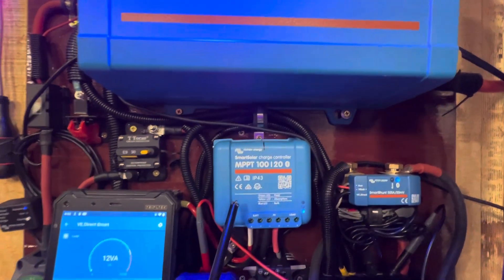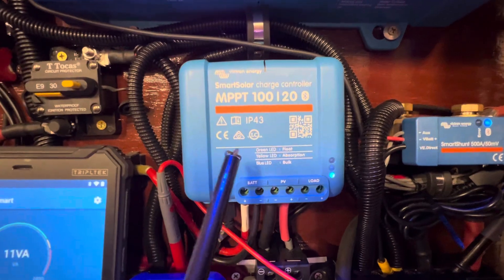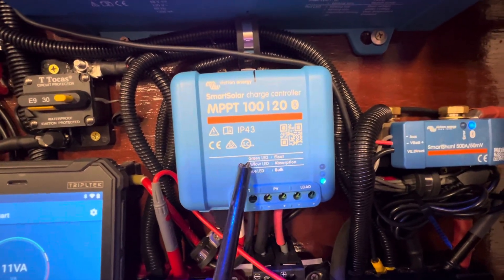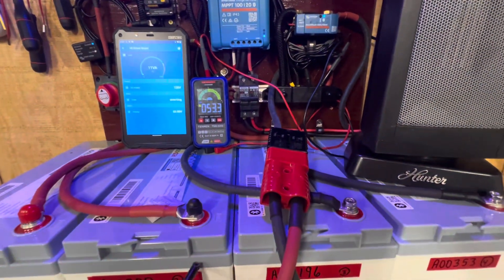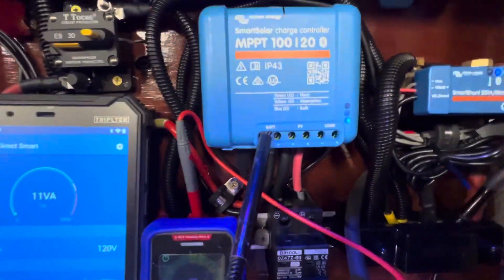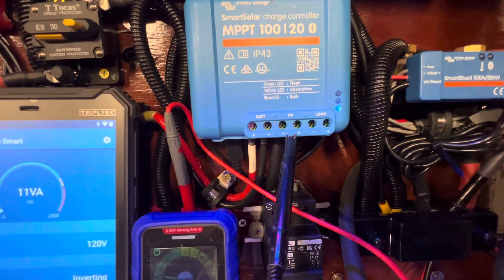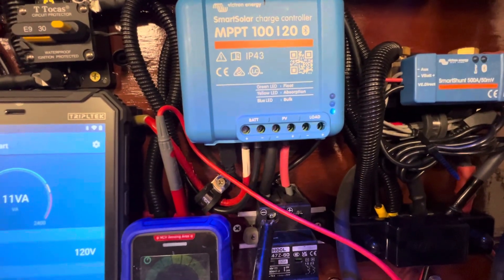This right here is your solar charge controller. What this does is it pulls power from the sun and converts it to energy to charge these batteries up right here. Right here where your battery connects to the system, you've got a positive and a negative, and your PV — which stands for photovoltaic — coming from the solar panel outside.